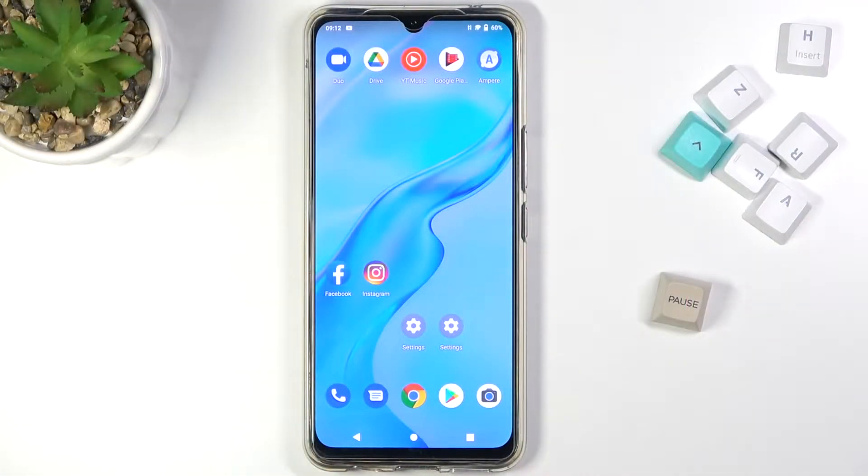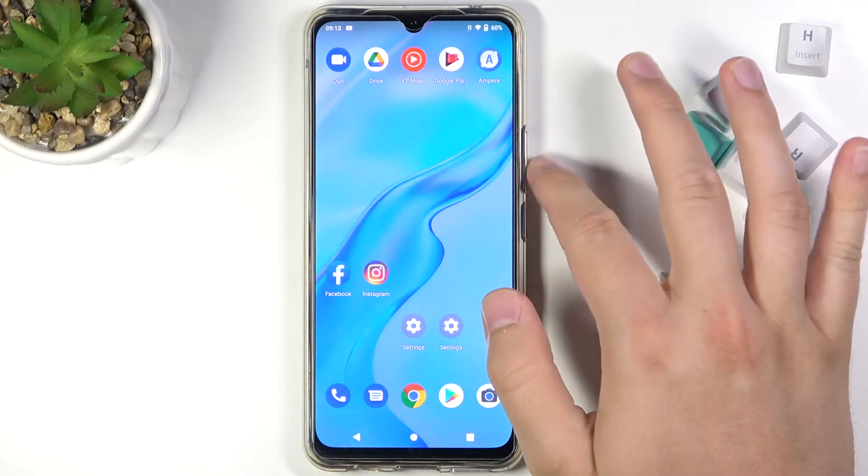Welcome. In front of me I have Vivo V20, and today I will show you how I can take a screenshot without using physical keys, so it will be the gesture screenshot.